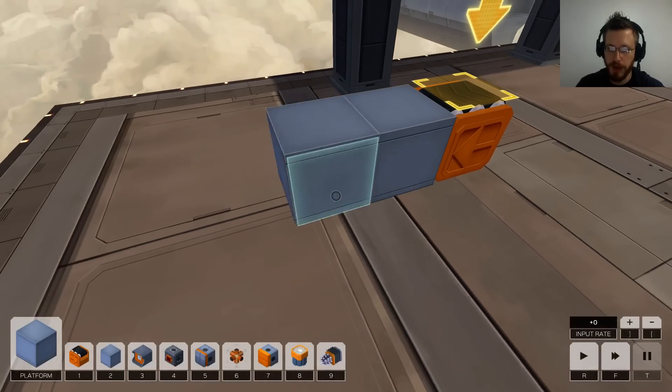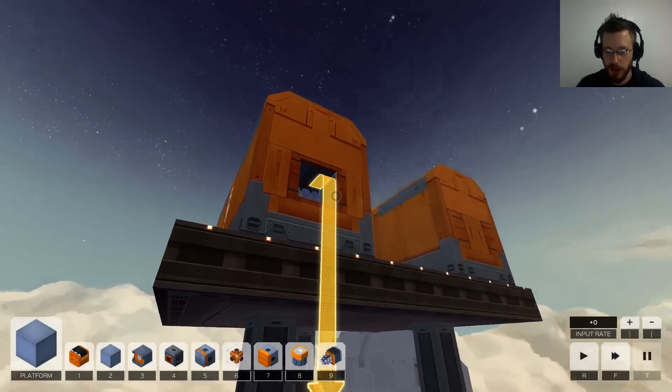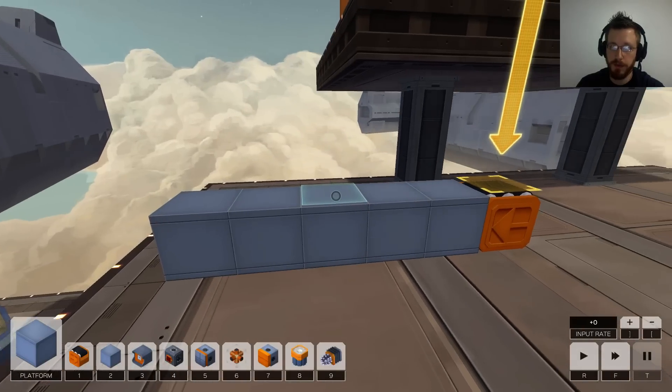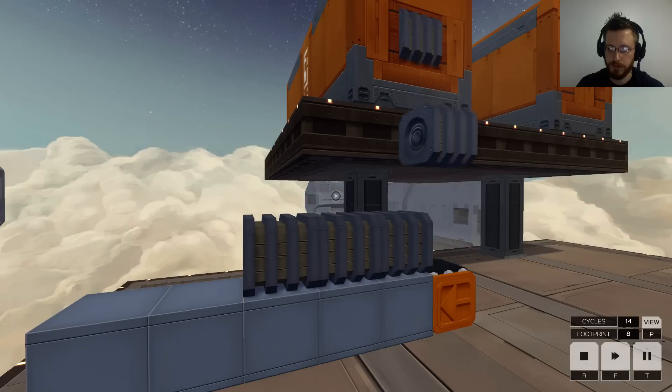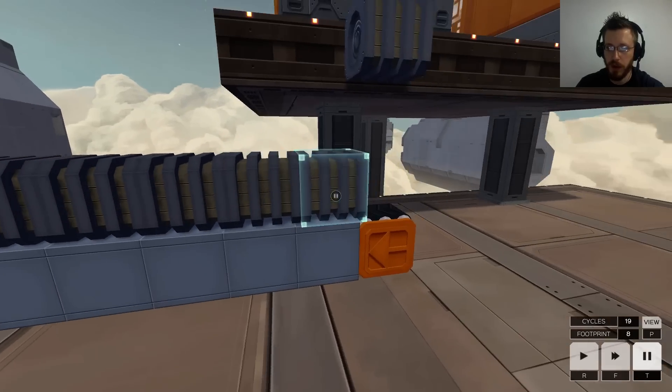First, just get the pieces moving. We want five, so we're going to make a landing pad for our five pieces. As the pieces fall down they'll push each other over one by one until we have five lined up — so it's going to look like this. That's the state we're looking for.